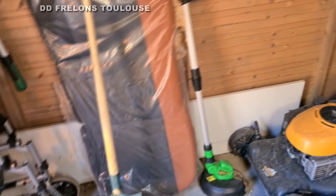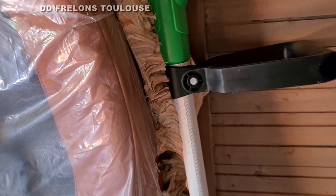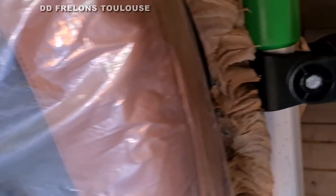On voit, d'ailleurs c'est ce planche qu'ils ont bouché le trou. Donc vous voyez, il y a une pelle, il y a un rotofil, et ils se sont servi du rotofil pour boucher le nid. Ça reste plutôt impressionnant.